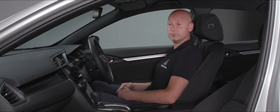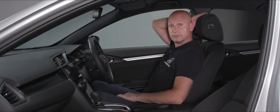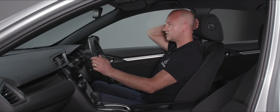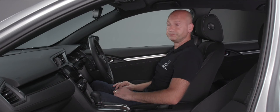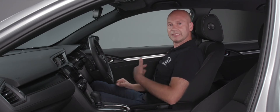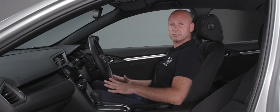For the head restraint, we have movement — we can move it up or back down. We've also got the ability to move it forwards. As I'm driving it's not actually touching but we're really close, so that's a good position to be in. For the seat belt, on the B pillar we can actually adjust the height — in that lower position that feels good.